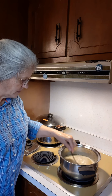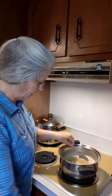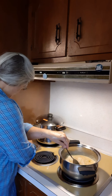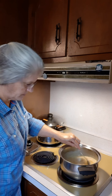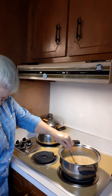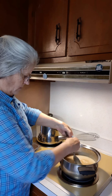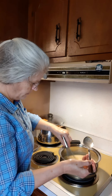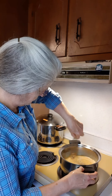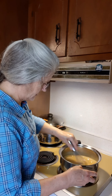Now we're supposed to cook this until it reaches 230 degrees on the candy thermometer. Let me get out my little whisk here and kind of stir this up, whisk some. I'll get that sugar stirred in here like it needs to be.